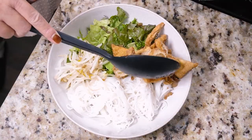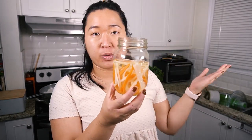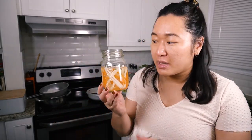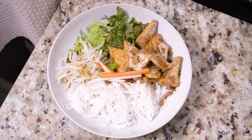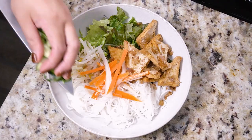Now add the lemongrass tofu. This is easy to customize — add as much or as little onion, soy sauce, or lemongrass as you want, or even more garlic. For protein you can use tofu, seitan, chickpeas, soy curls, or vegan ground meat formed into meatballs or patties cooked in the same seasoning. I'm also adding some pickled daikon and carrot — quick pickled carrots I almost always have in my fridge. I have a recipe on thevietvegan.com. This adds a nice bit of color. Then add some cucumber.